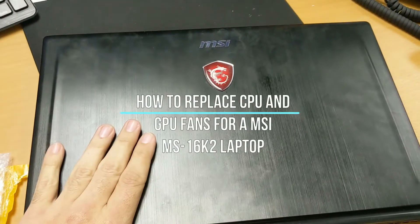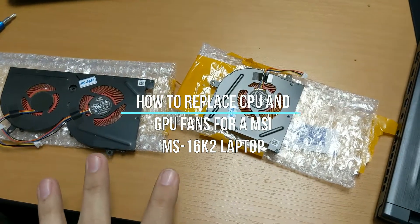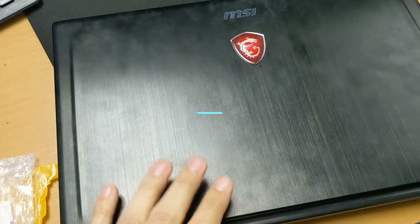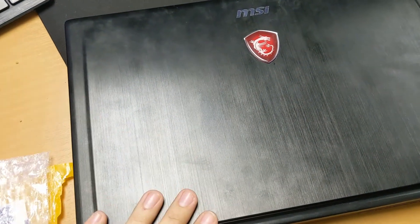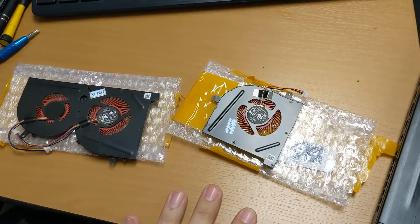Today we're going to take apart an MSI laptop and replace three of the fans, because the current fans in this unit are making tons of noise and I have a feeling the ball bearings or whatever these fans use are going out.